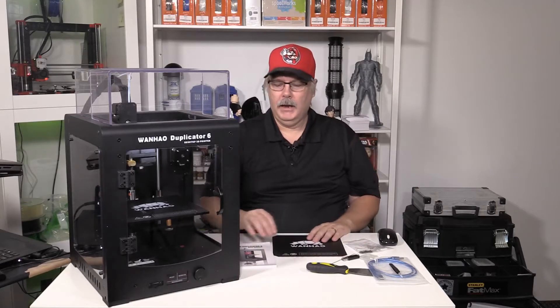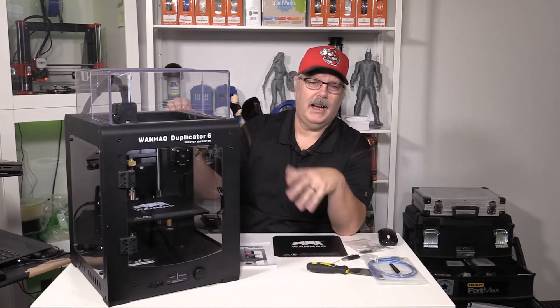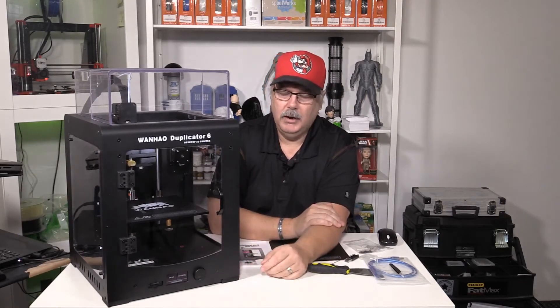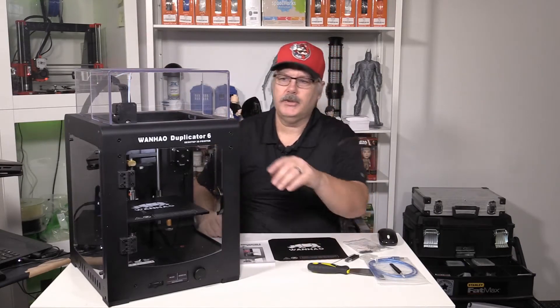Getting back to the unit — it's quite heavy. It comes with little rubber pieces for the bottom. One of the things I did yesterday was print some feet to help keep it up off the table and give it a little more space for airflow underneath. The bottom is fully enclosed, so you can't get anything under there to cause any shorts. It comes with a USB port on the back, and the wires are routed quite nicely through the top and into the extruder.